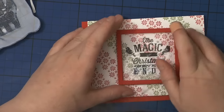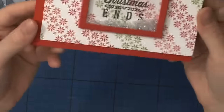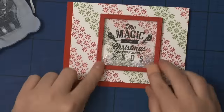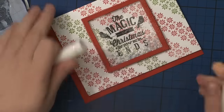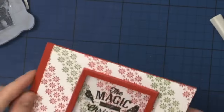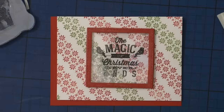That almost finishes the card, but I decided it needs a little more sparkle, so I went in with Wink of Stella and used it on the frame. That finishes the card for today! I hope you enjoyed it — I sure had fun creating this. Thank you so much for watching, and see you again on Friday with day three of the Christmas card series. Have a great day, bye!